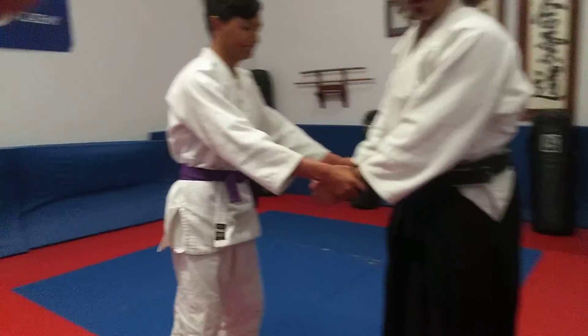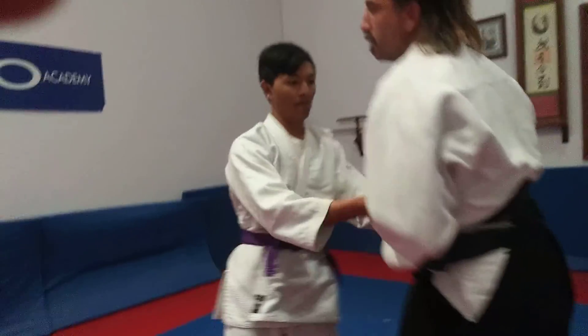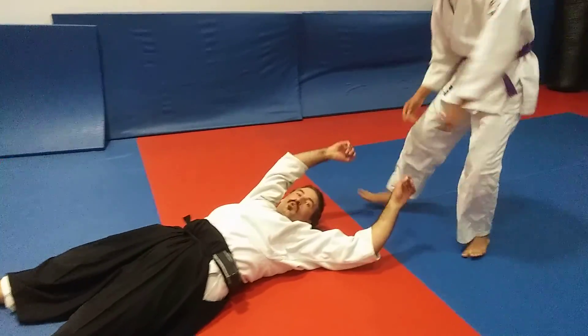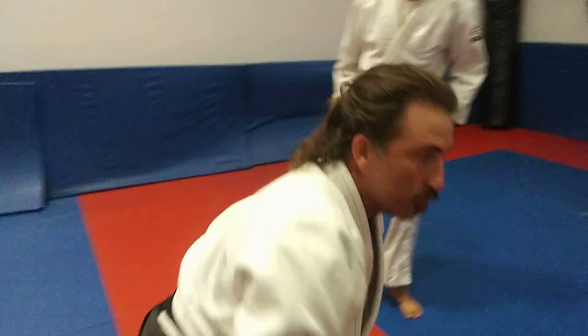Here in this position he has a lot of control over me. He can pull me, he can push me, take me to the ground. A lot of control. One grip on my wrist and I'm in a lot of trouble already.